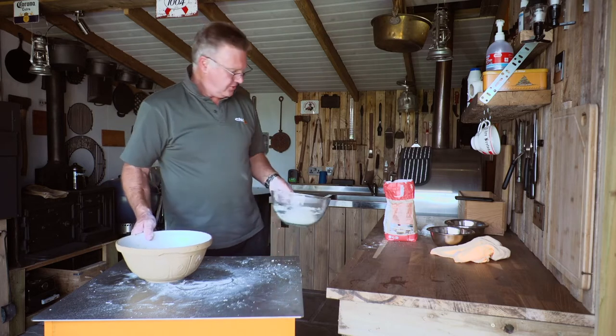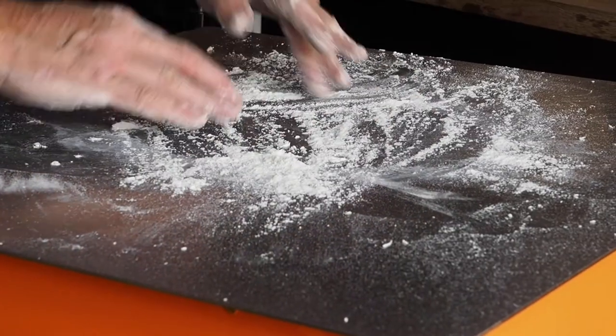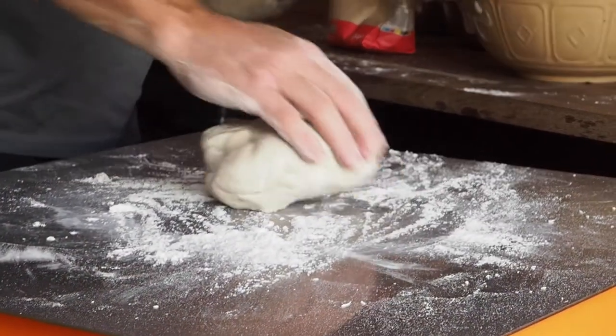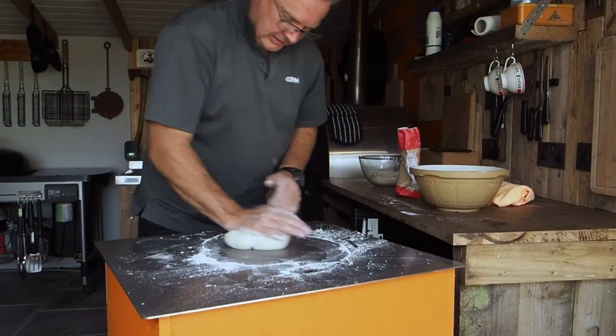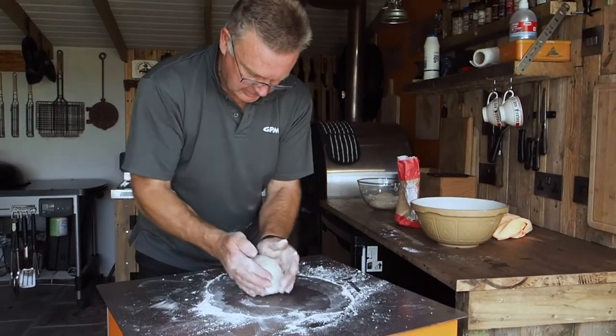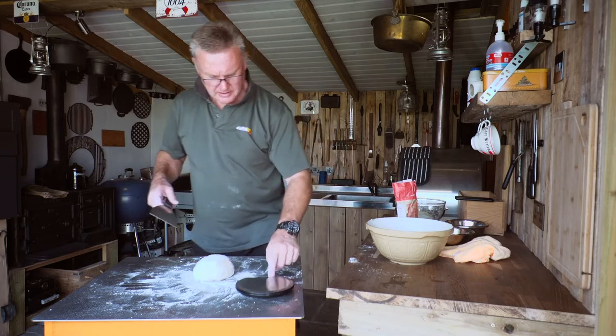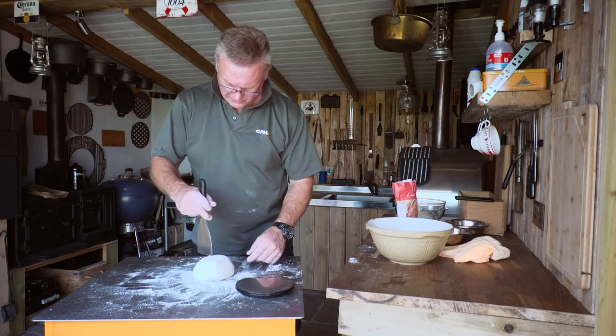Cover the table in a little more flour, pull the proved dough out of the bowl, and just get some life back into it because it's really cold. The ideal weight for a single pizza is about 250 grams.